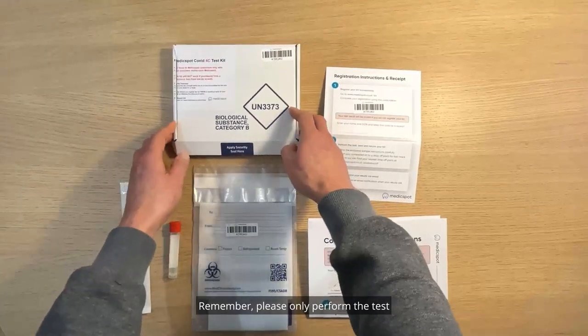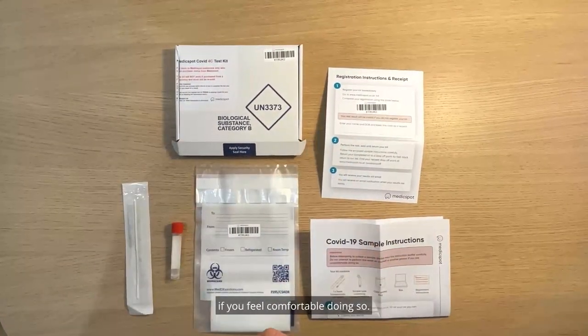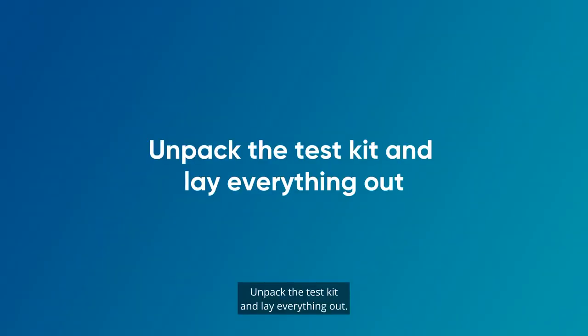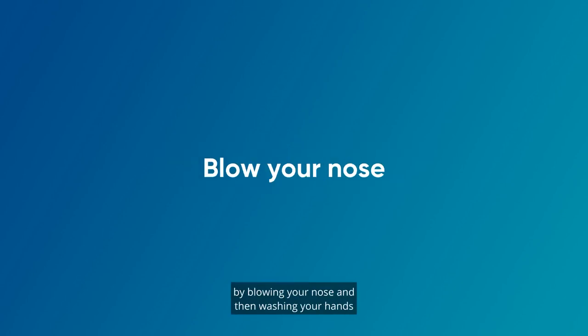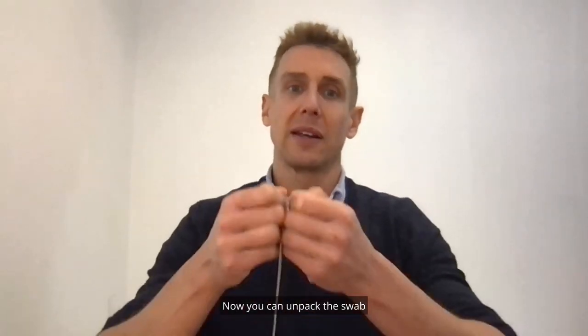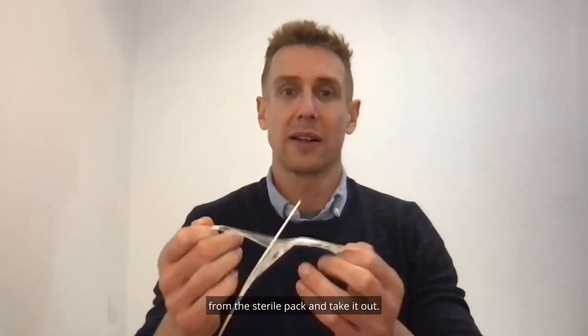Please only perform the test if you feel comfortable doing so. Unpack the test kit and lay everything out. Then prepare for the test by blowing your nose and then washing your hands with soap and warm water for at least 20 seconds. Now you can unpack the swab from the sterile pack and take it out.